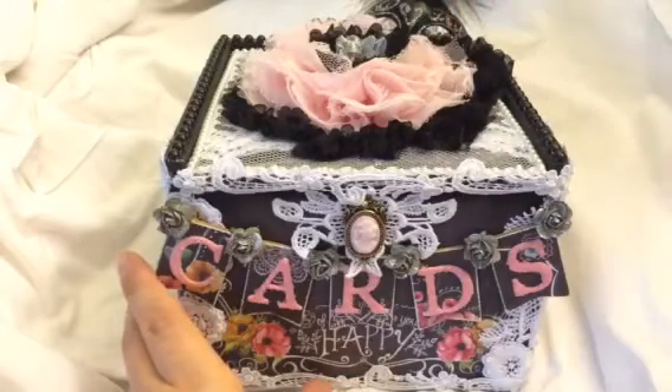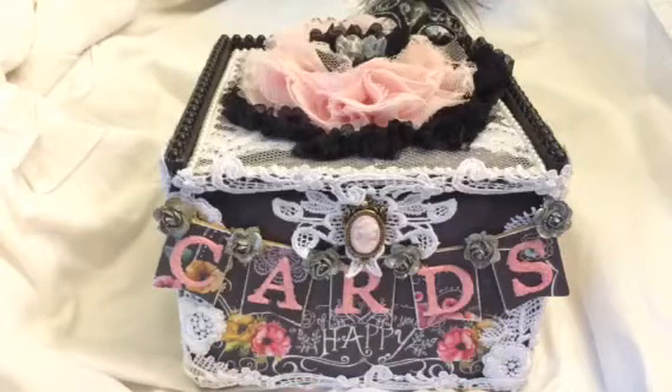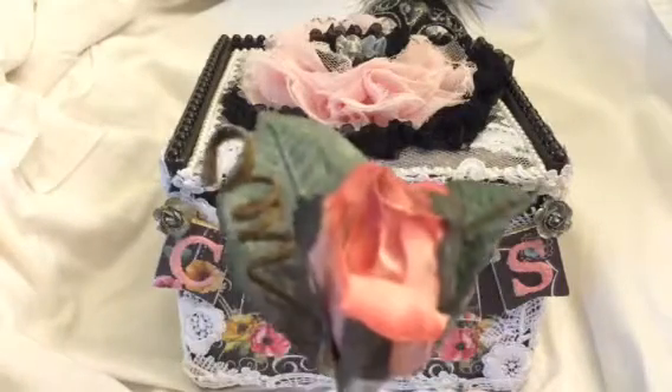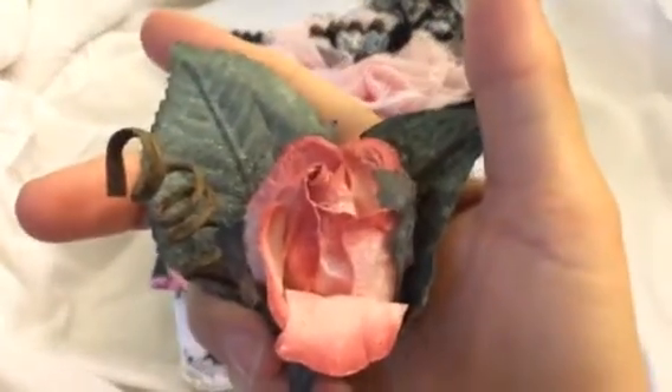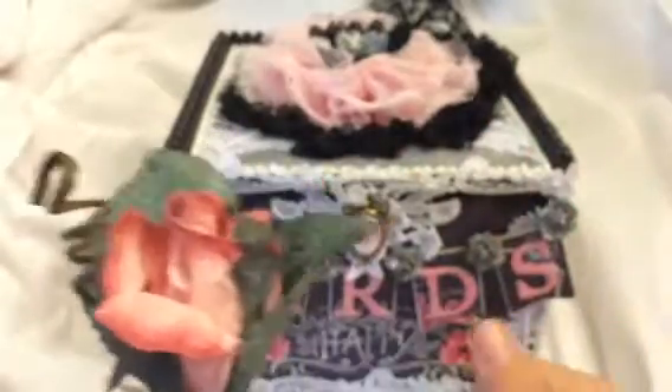The other thing is we have parchment flowers that are buy one get one free. I'll show you guys — they are these beautiful flowers. They come in tons of colors, and you buy one package and you get another package free of the same one.